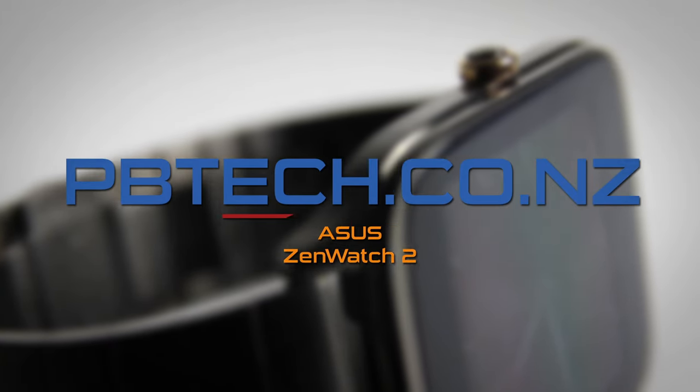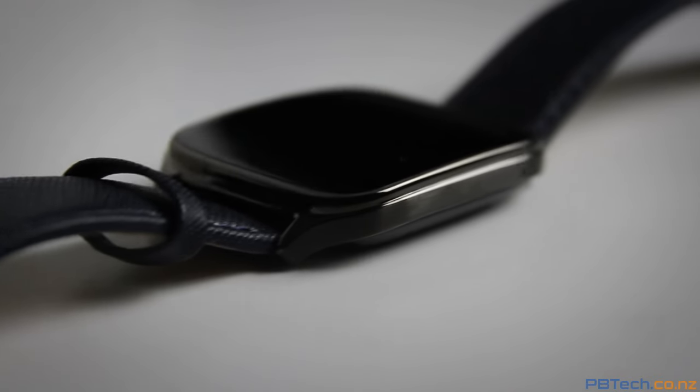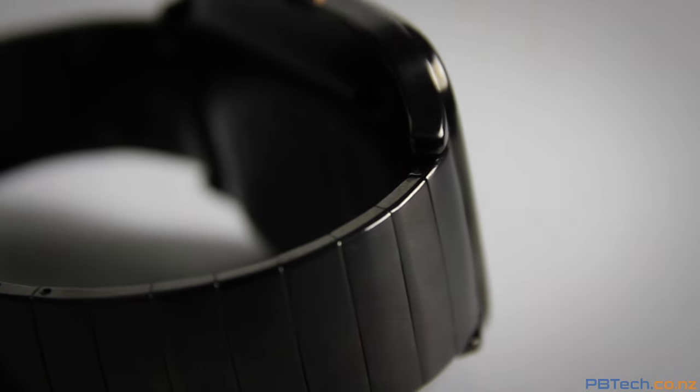A solid Android Wear experience at half the price of its competitors. This is the Asus ZenWatch 2. The first ZenWatch captivated with its stylish design and low price point, and now the improved ZenWatch 2 is here.